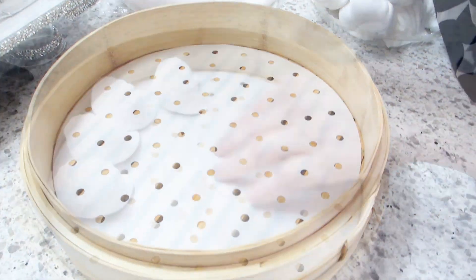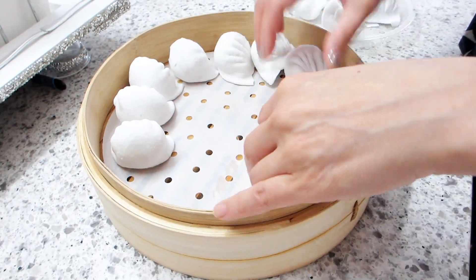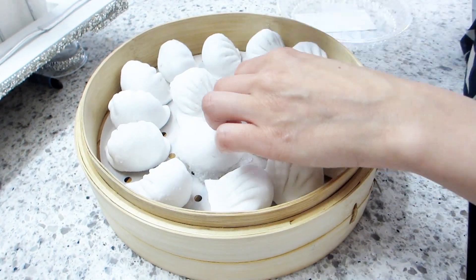So you can also use them in the air fryer, oven, and microwave. Besides being nonstick, they can also tolerate both water and oil, so you can place a variety of foods on them.